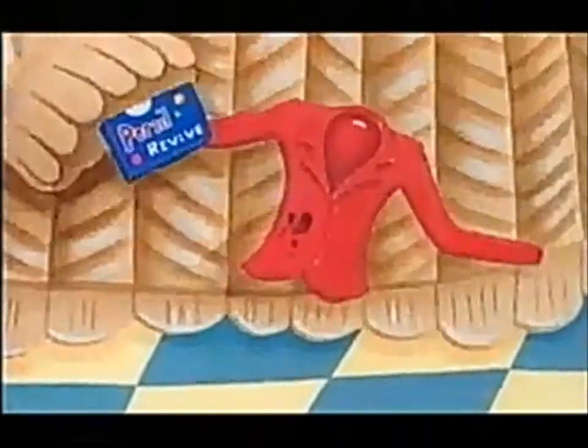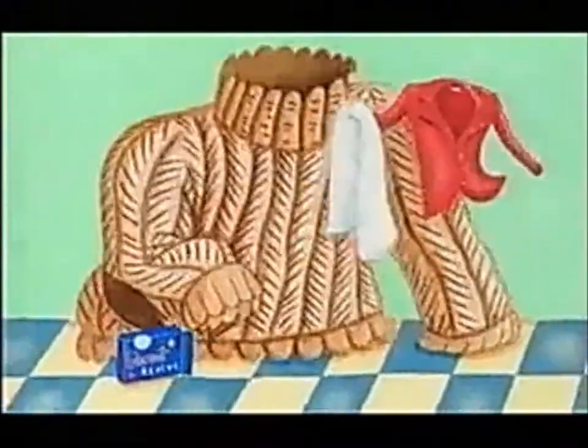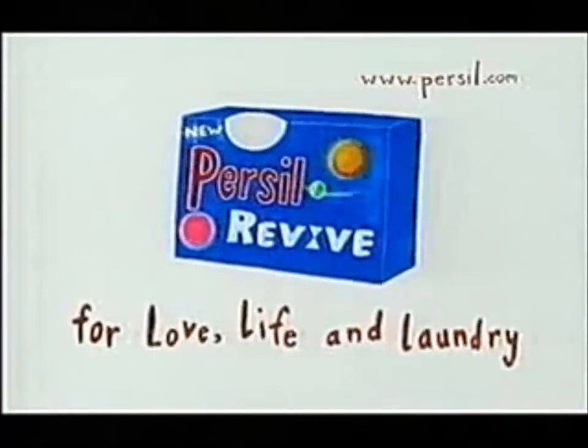New Persil Revive is the simplest way to spot-clean and freshen dry-clean-only clothes in your tumble dryer. It's so simple, even a really fit jumper can use it. New Persil Revive — for love, life and laundry.